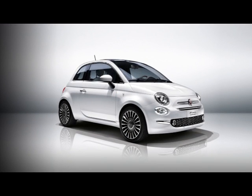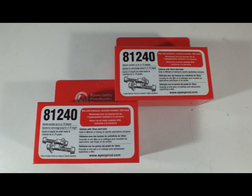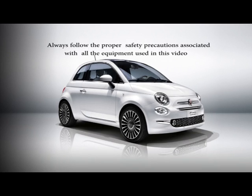The example used here is a Fiat 500. It has a 10 millimeter bolt, and the application calls for the use of a number 81240 kit. Always follow proper safety precautions associated with all the equipment used in this video and read the installation instructions thoroughly.